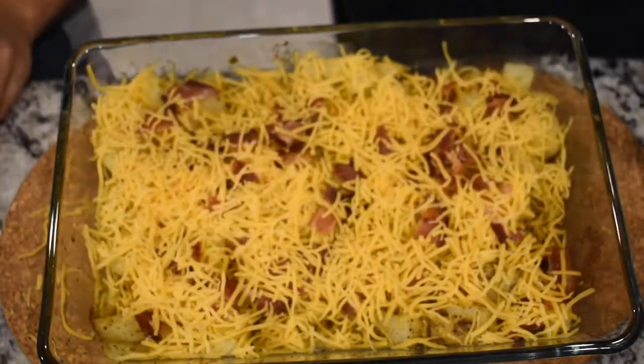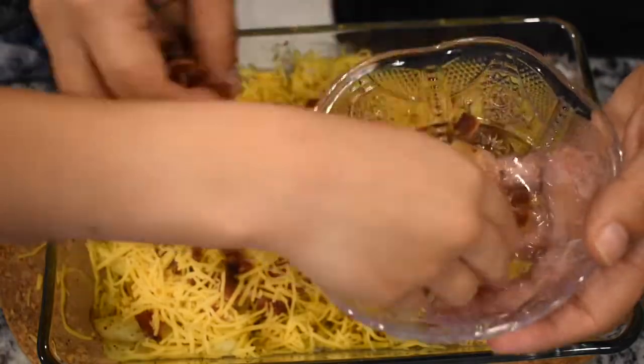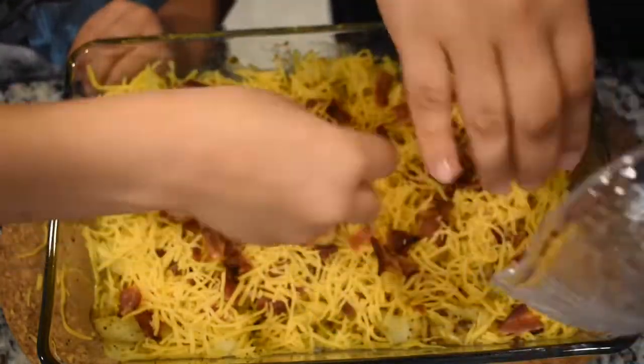At this point, all of our toppings are placed onto our potatoes and we're going to stick it back into the oven for an additional 5 minutes to allow it to get melted.